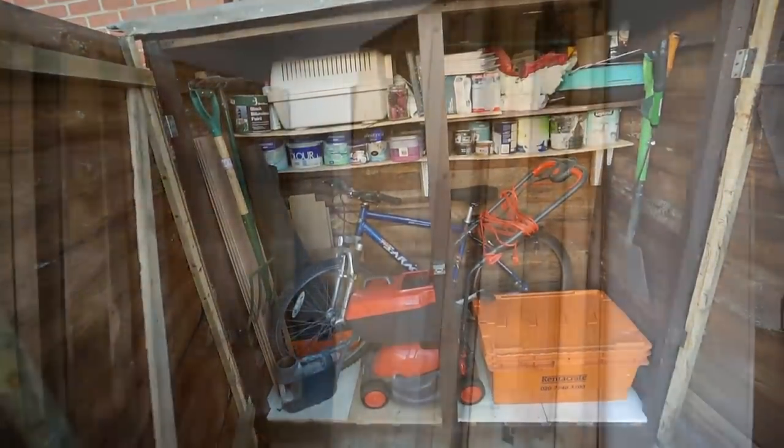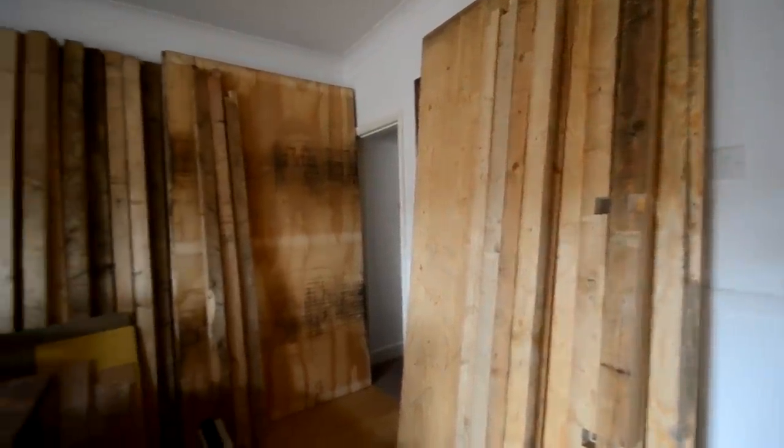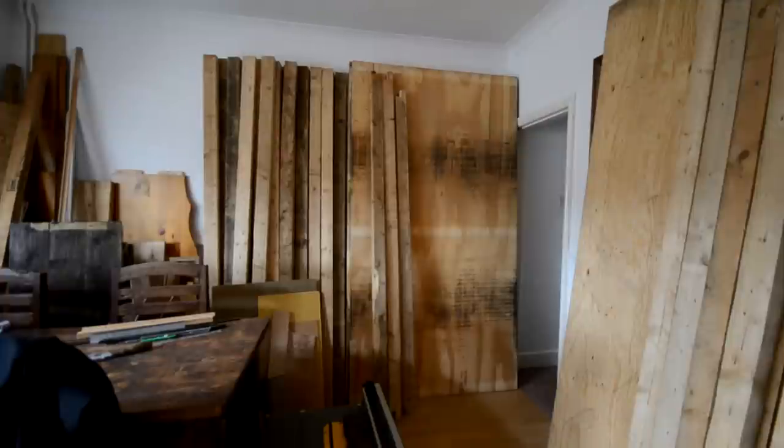I found somebody locally who was selling lots of wood that had been salvaged from an old warehouse. I bought eight sheets of 3/4 inch plywood which I thought would be good for the floor, and 5x3 by 2 timbers that I could use to build the frame. The downside of using this salvaged wood was that it was full of old nails and it took quite a bit of time to pull them all out.